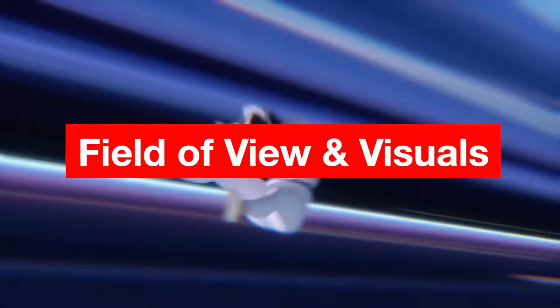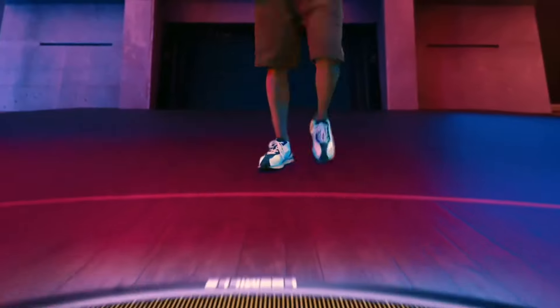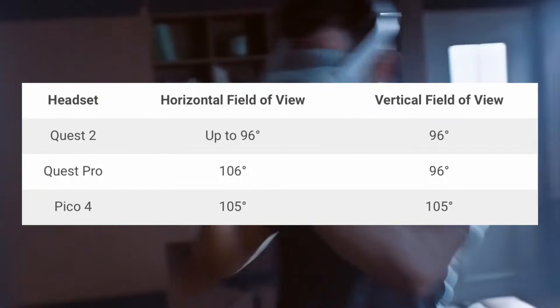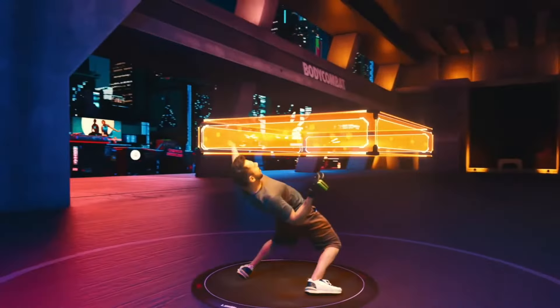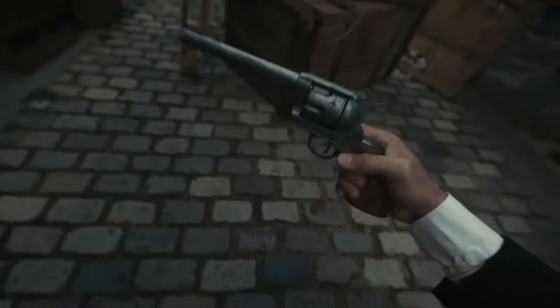Moving to the field of view and visuals — this is probably one of my favorite aspects of the Pico 4, because it has a bigger horizontal as well as a bigger vertical view, and this is instantly noticeable. Just like the new Quest Pro, they are also rocking pancake lenses, which can create a sharper image both in the center and in peripheral vision. For those concerned with lens glare, it is still there in the Pico 4, but the effect is reduced compared to their previous ones. The two displays also have a higher resolution, giving a noticeable step up from the Quest 2, with the only downside being that the display is slightly washed out with less contrast or popping colors.